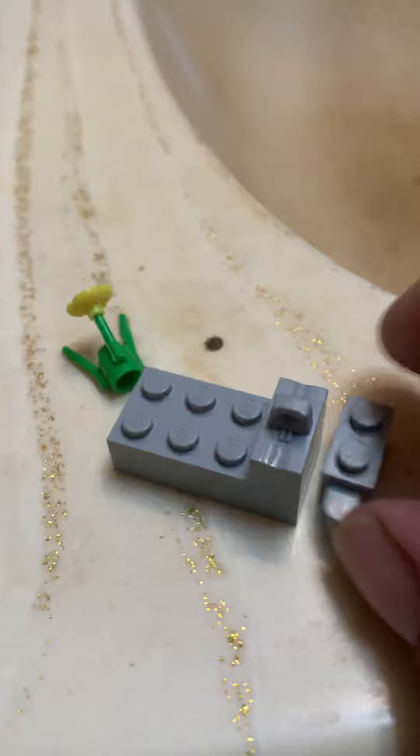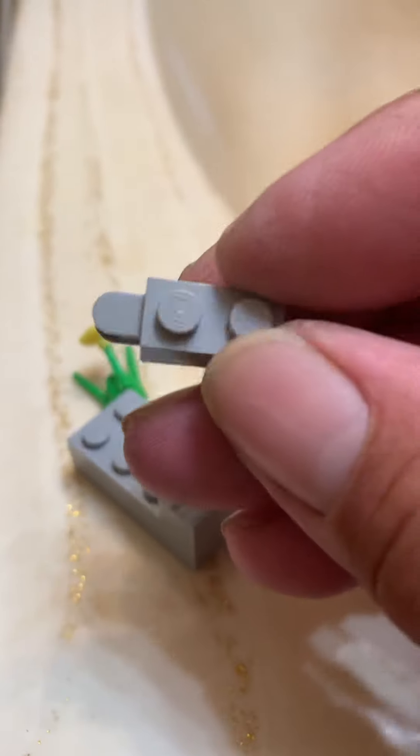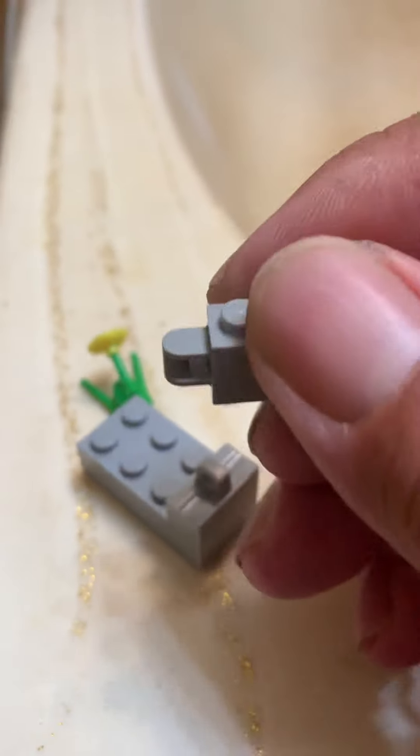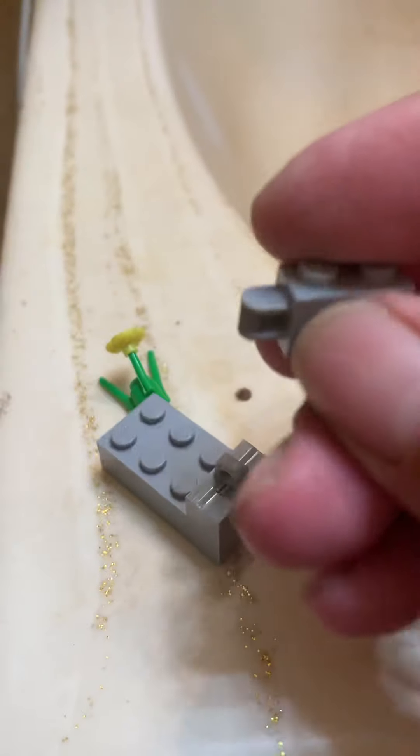And then I found this piece which seems a little bit hard to find here — a one by two brick hinge piece, but the tall one, and it will accept the other types of pieces.